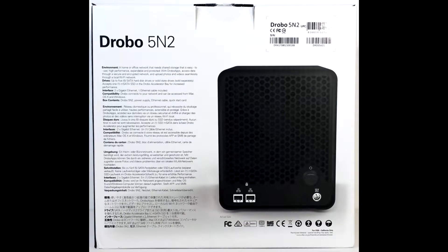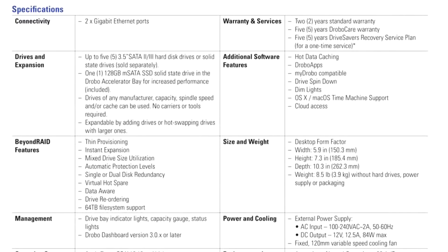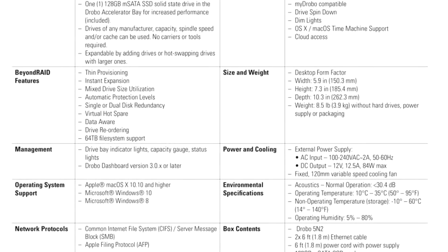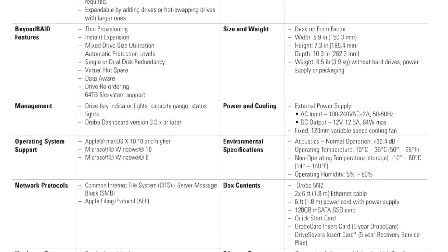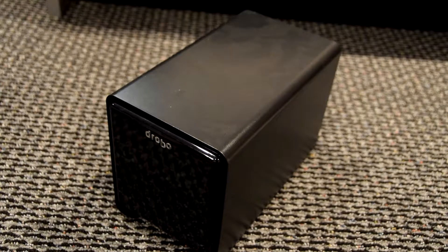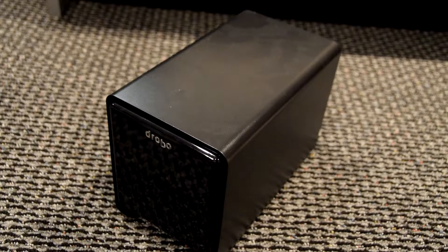From the Drobo website, some Beyond RAID features include thin provisioning, instant expansion, mixed drive size utilization, automatic protection levels, single or dual disk redundancy, virtual hot spare, and data-aware drive rebalancing. It supports up to 64 terabytes of file system, and the management software is the Drobo Dashboard. It supports Windows 10, 8, and 7, as well as Apple macOS X 10.10 or higher.